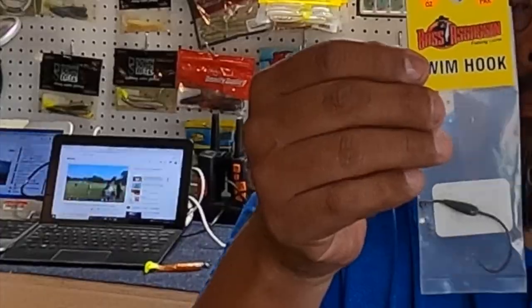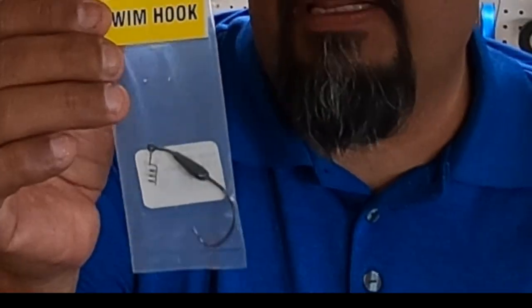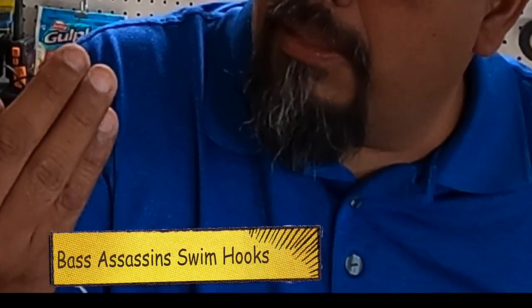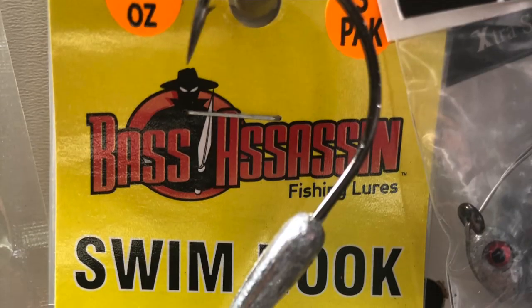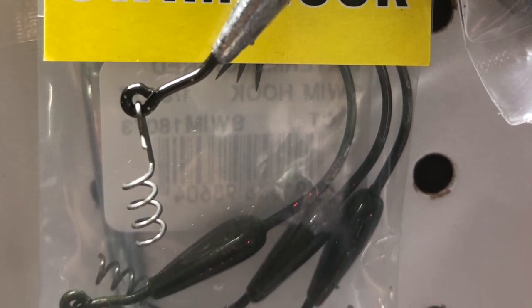This right here is a really good hook — it's one of my favorites. It's the one that my brother Robert uses, and MDLR used them for a really long time — he's actually the one that turned me on to them. This one here is a watermelon red, it's actually green with red flakes on it. I really like it and I've caught a ton of reds on it.